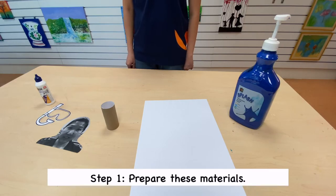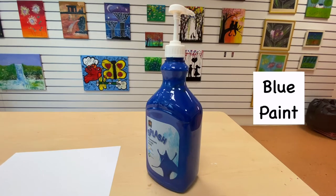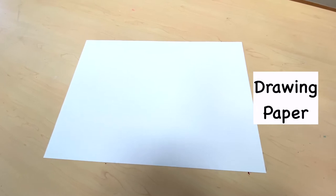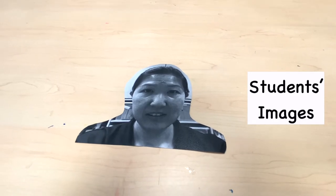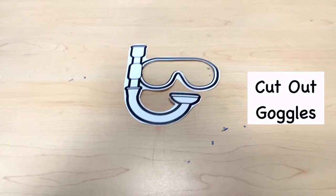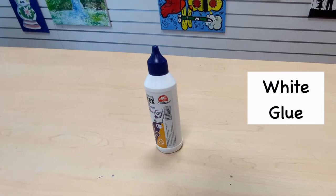Step 1. Prepare these materials: blue paint, drawing paper, toilet roll, student images, cut out goggles, and white glue.